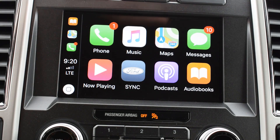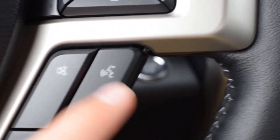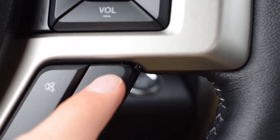You can also use messages and your phone. Over here on the right-hand side of the steering wheel, you're going to see this button — this button will let us access Siri, which will work just like a normal phone. So if we press this, it will pop up.